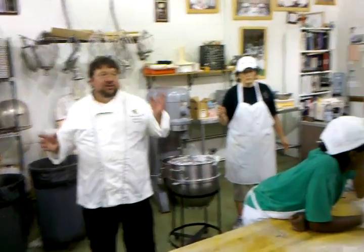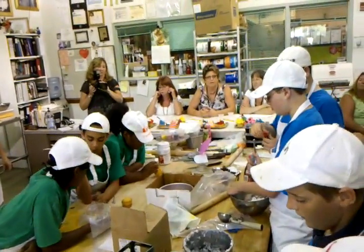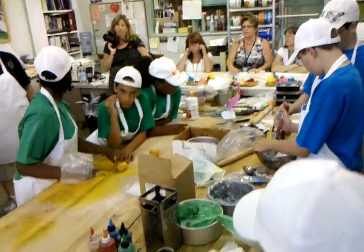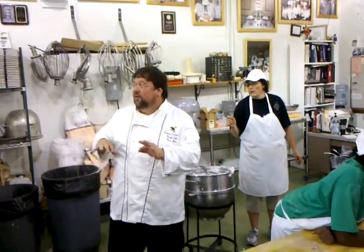I know some groups have four and some have five in them, so we're going to do the three flavored cupcakes of your flavor — the one you came up with — and then we'll do the two fancy cupcakes, the regular ones. Just make sure it's kept separate from your flavor.